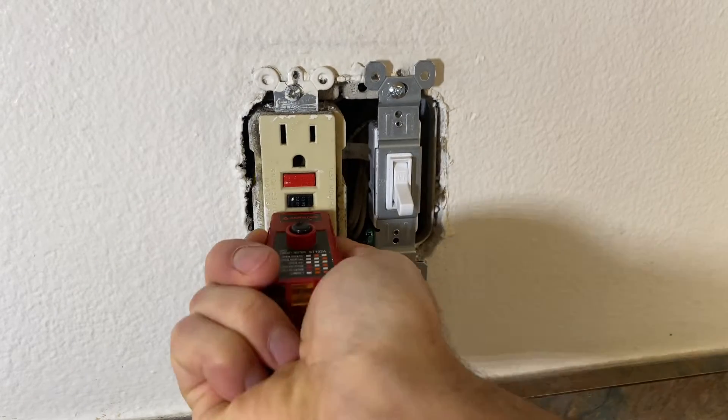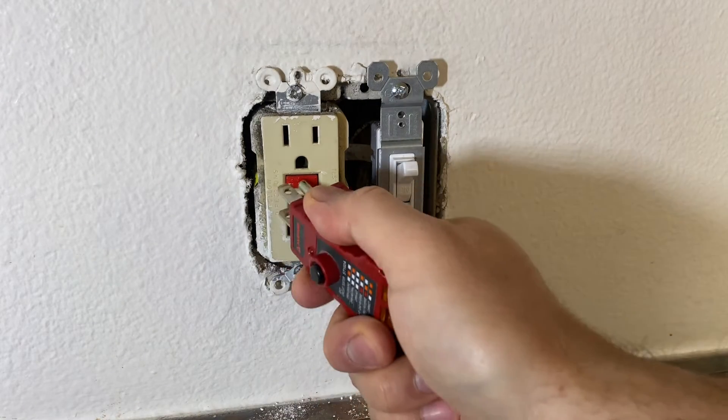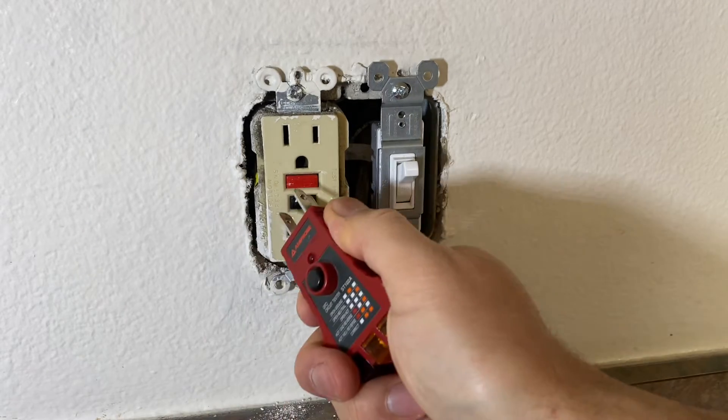They're not able to reset it and it doesn't have power. All you have to do is flip the switch ON and then try to reset it — there you go, it will reset.